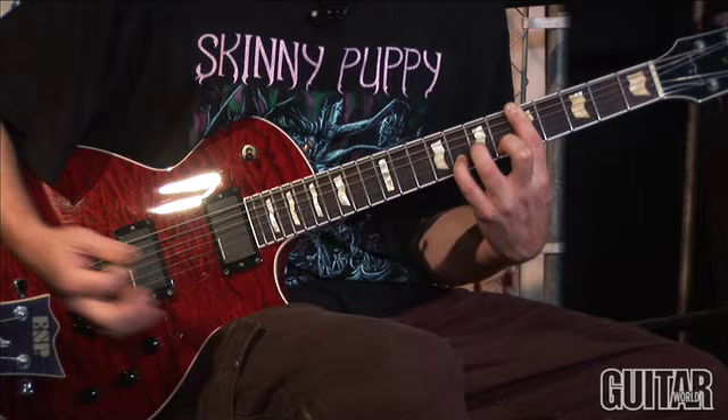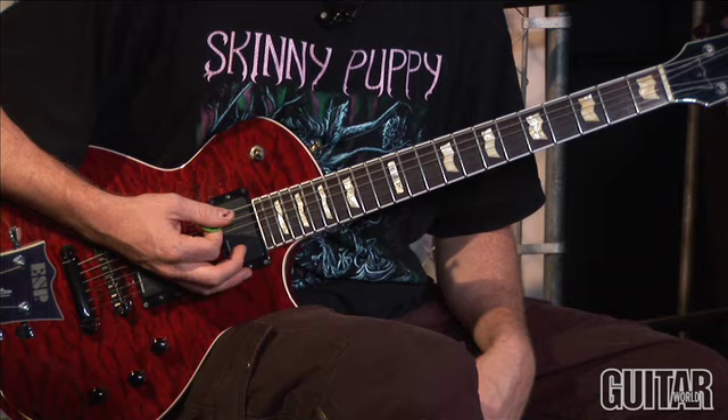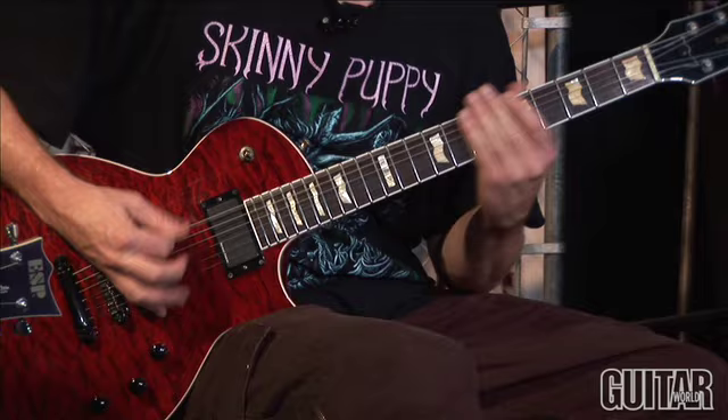It just goes root, fifth, octave, and then a fifth and another octave — like that. And then we just strum it. The second half of it is you're doing the exact same thing but you're just palm muting the whole thing and playing downstroke eighth notes.